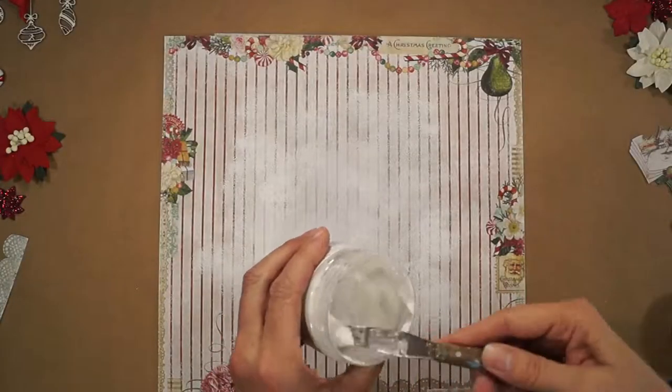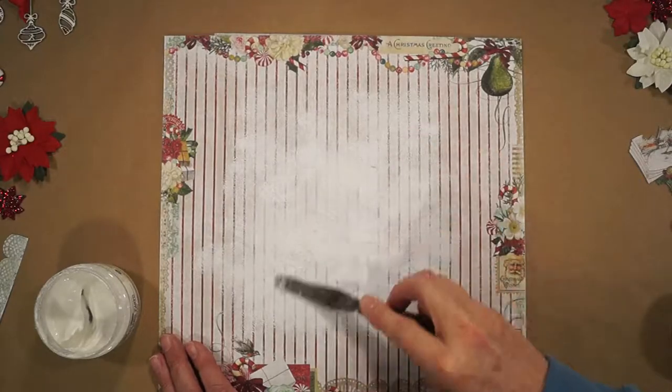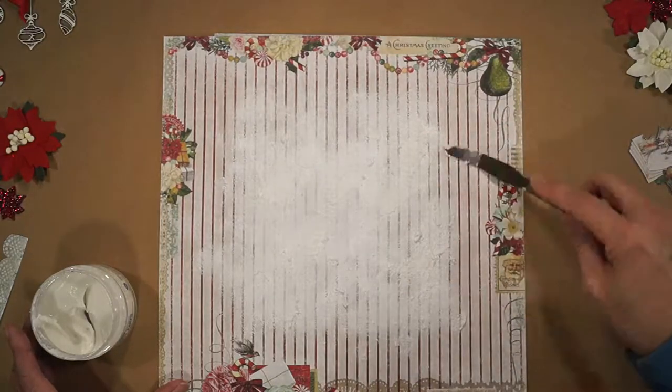The sparkle doesn't show up here in the video very well. I'm applying it with a palette knife, padding for some snowy texture.